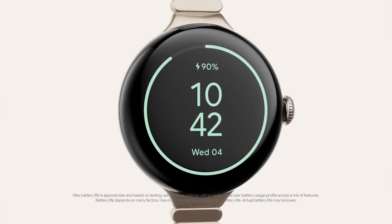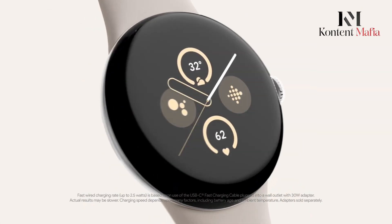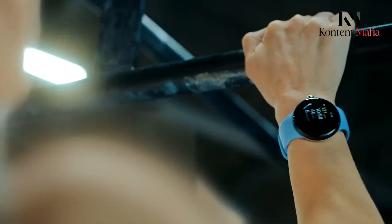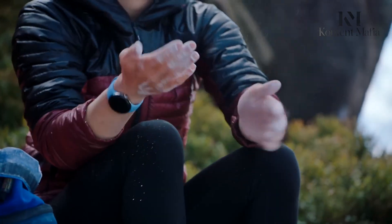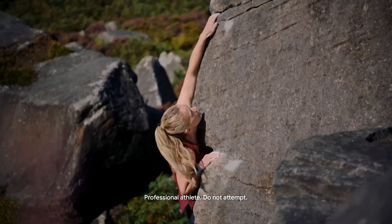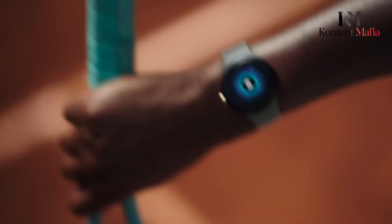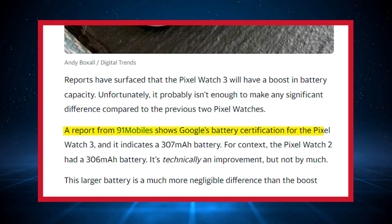One of the few consistent complaints about the first two Pixel Watches has been underwhelming battery life, especially on the original model. While Google hasn't revealed specifics yet, the company has stated that Wear OS 5's optimizations will provide a 20% boost to battery longevity during activities like marathon tracking. The Pixel Watch 3 may also get a physical battery capacity increase, though rumors suggest it will be a minor bump from 306 mAh to 307 mAh.